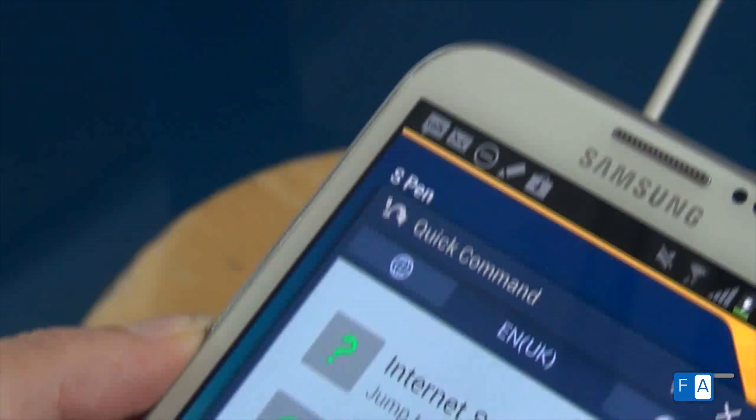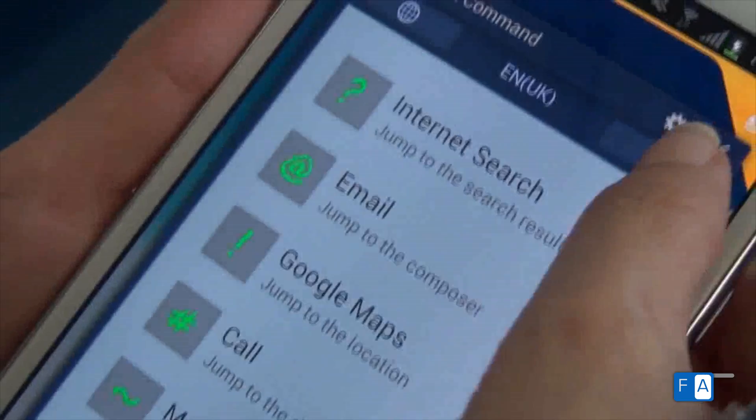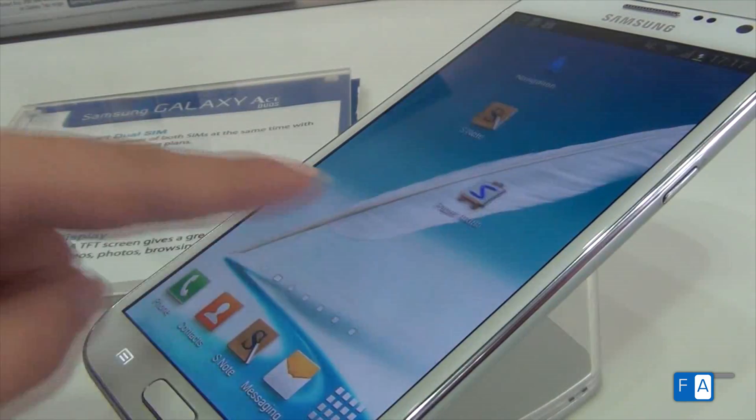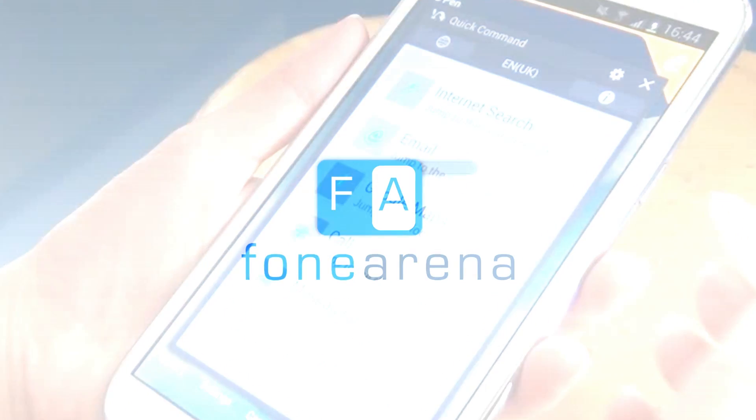We really like the quick command feature at Phone Arena because it does a quick job efficiently and can be used as an alternate to shortcuts that clutter the home page.